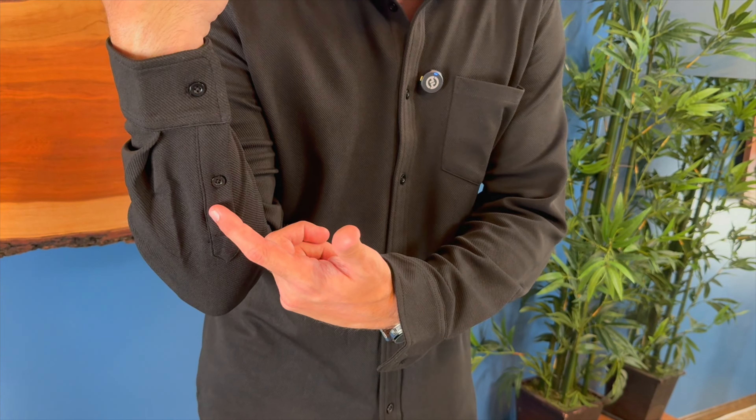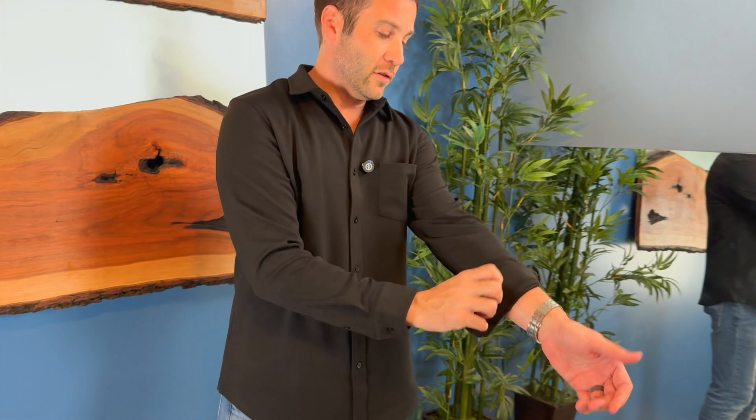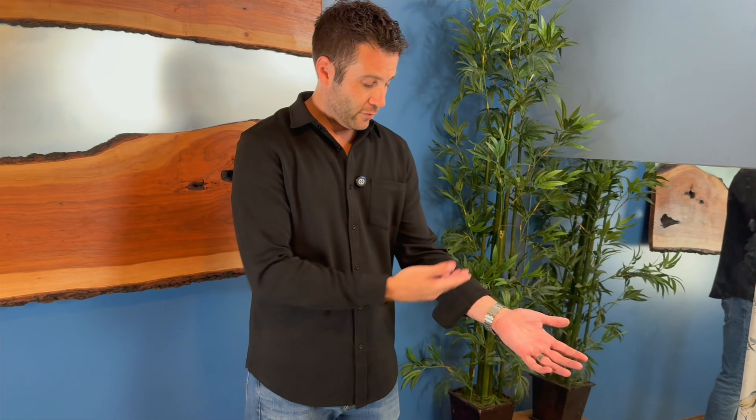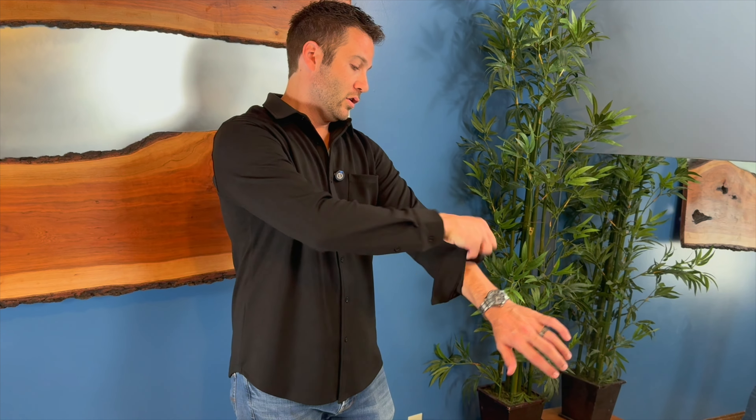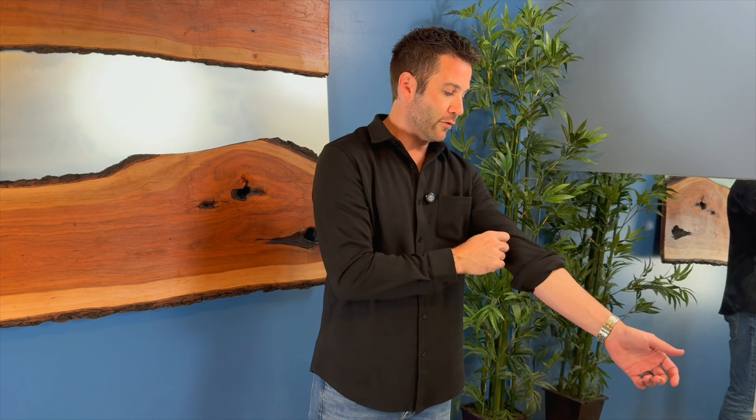It does have two buttons on the side. I've left this one undone to show you that this shirt has the ability to fold up your sleeve — it lays very nicely. With those two buttons you can also roll the sleeve up even further, and with the four-way stretch you can pull it all the way up for a really nice casual look.